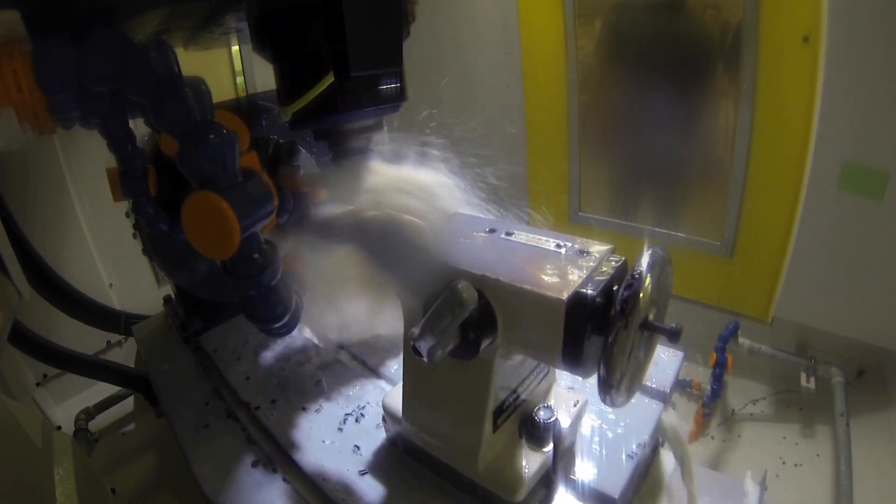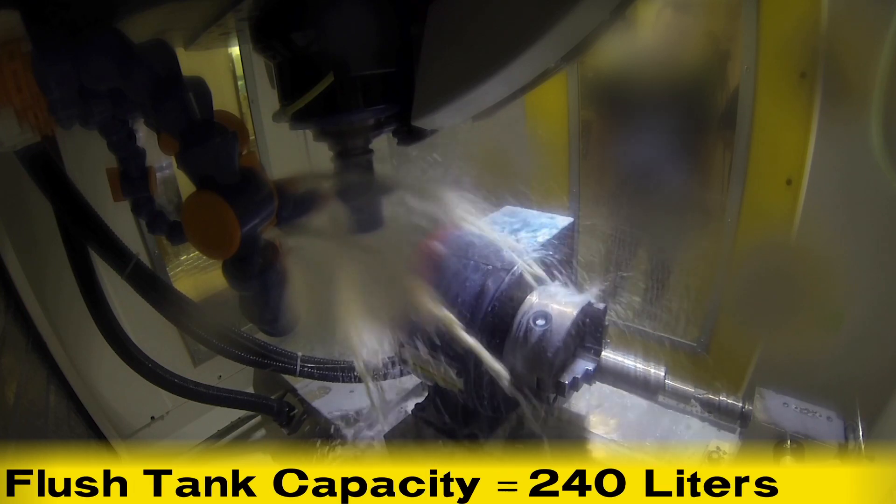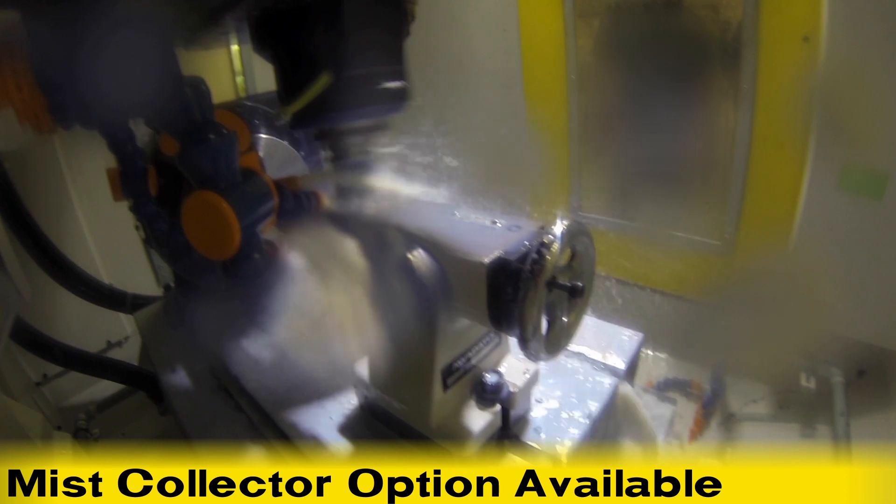This application utilizes ROBODRILL's through tooling coolant and has a flush tank capacity of 240 liters. ROBODRILL also features a mist collector option.